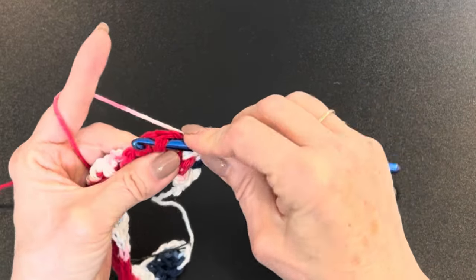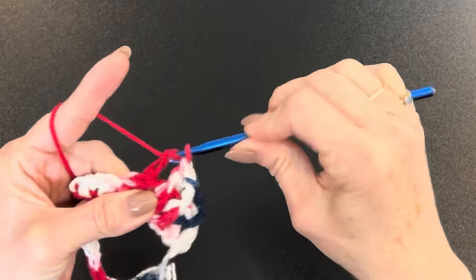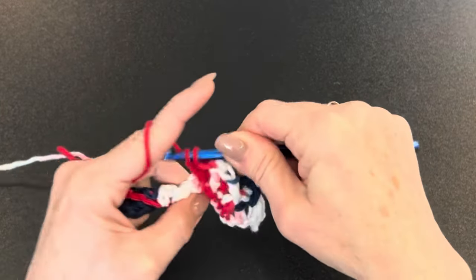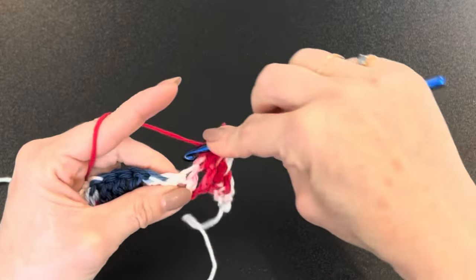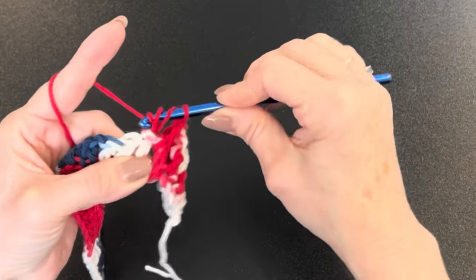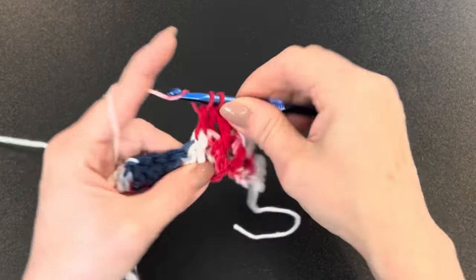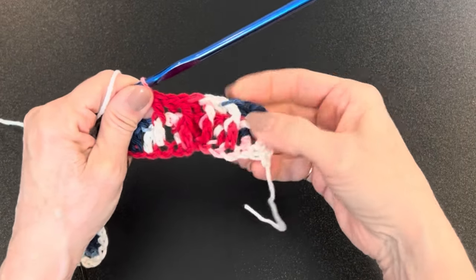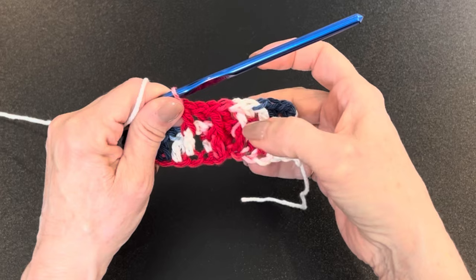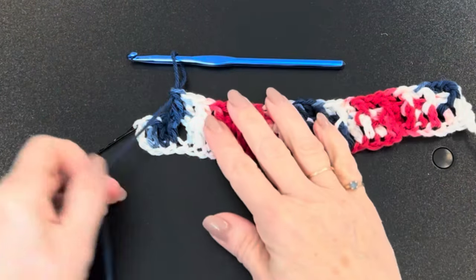Keep alternating: yarn over for a front post double crochet, then a back post double crochet, front post, back post — all the way to the end. See how pretty that texture is? Just beautiful. You're going to continue rotating front post, back post, front post, back post all the way to the end of the row.